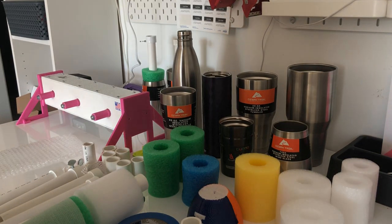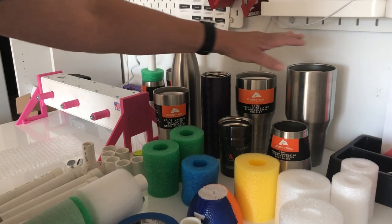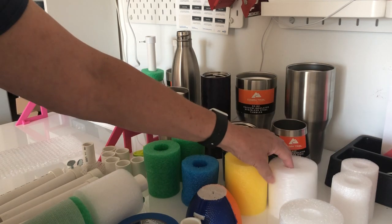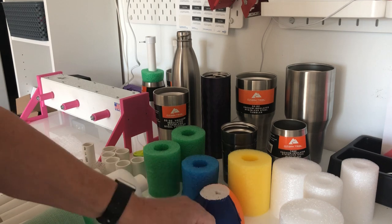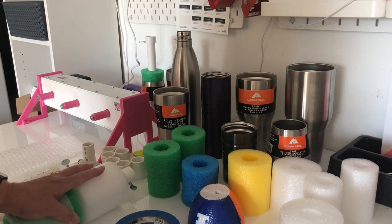Hi everyone, this is Susan at Cuposaurus, and today I'm going to go over the foam that we include with our turners and a suggested way of using that foam for our spindles and turners. As you can see, we have a variety of cups here: 20 ounce, 20 skinny ounce, 30 ounce, a water bottle about 40 ounce, a wine tumbler, and a kids cup. Every turner will include a large piece of white foam, a small piece of white foam, a colored piece of foam, a half football, a coupler, a spindle, and a piece of shelf liner for a snugger fit on different size cups.